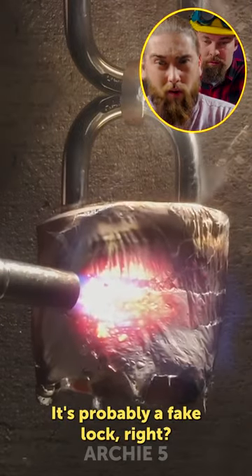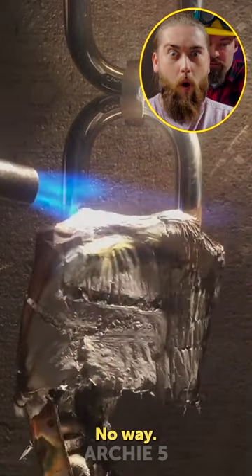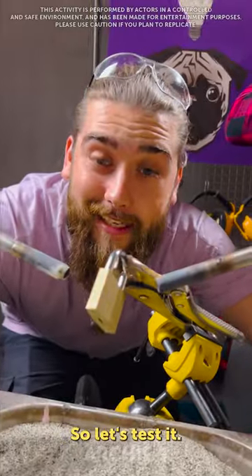It's probably a fake lock, right? No way! So let's test it! Push, fire!